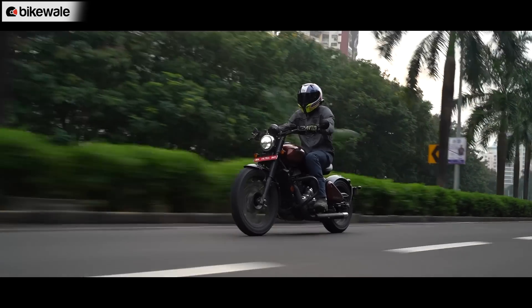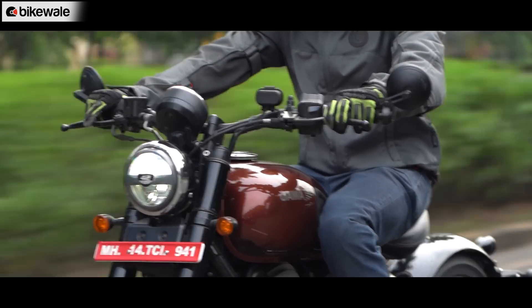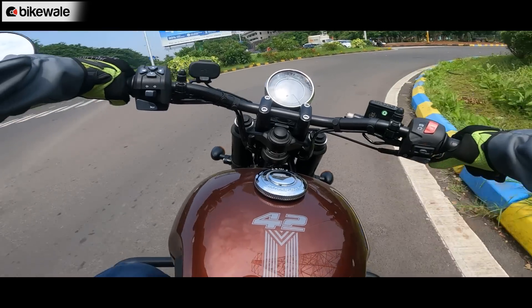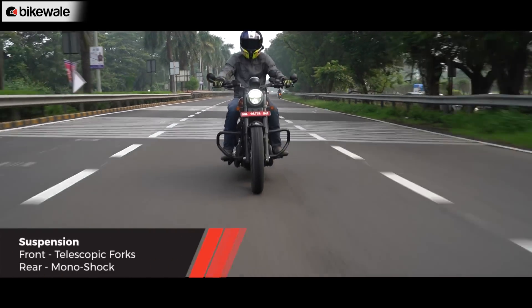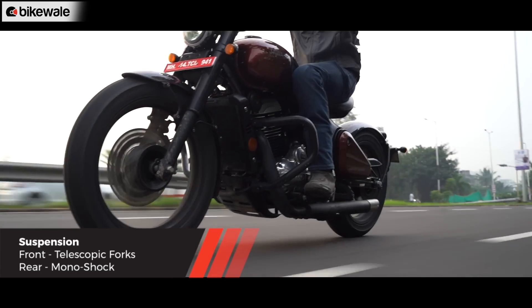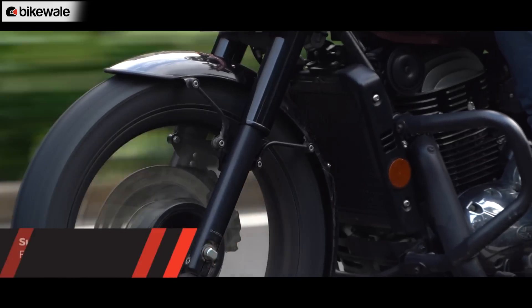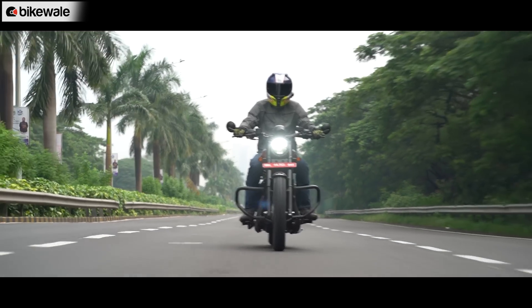The hardware is solid enough and feels confidence-inspiring, but what doesn't feel very friendly is how the suspension has been tuned. Jawa says the setup has been tuned for sharper handling and a more pliant ride. The suspension feels good at low speeds — around 30–40 km/h — but as speed increases, it starts to feel harsher, which won't appeal to buyers looking for comfortable ride quality.